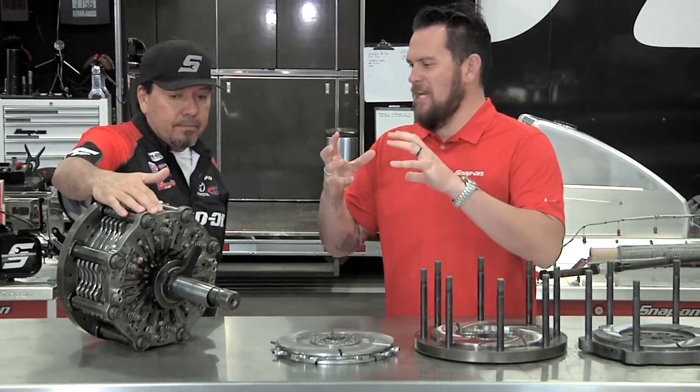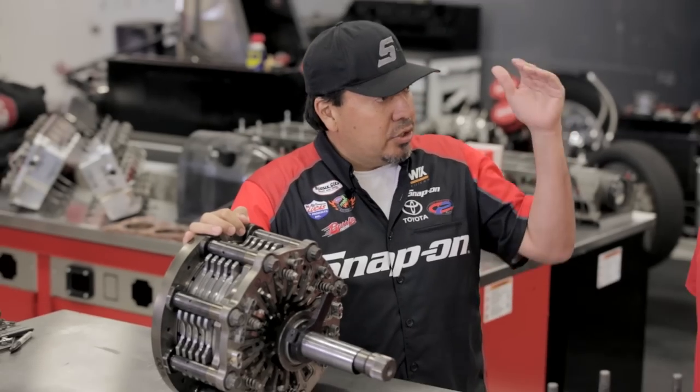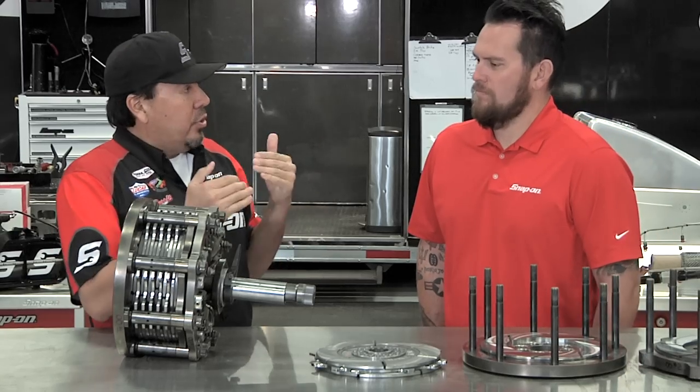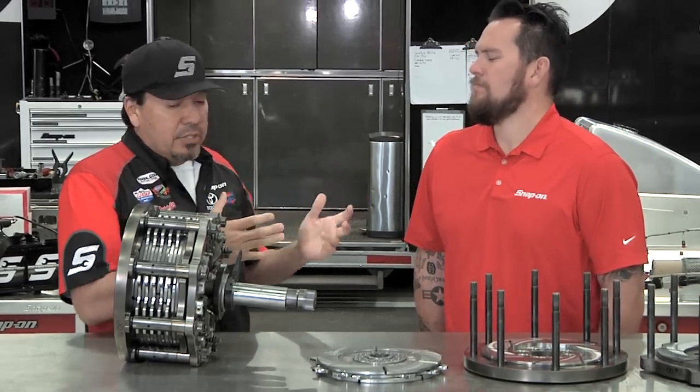Well, it starts with clutch discs, but then it becomes one cohesive unit. At what point are you fully engaged? About half-track on a really good run, but if you hear the engine pull down, that's usually when it's achieving lock-up. The sooner you can achieve lock-up, the faster you'll go. Of course, you have that smoke-in-the-tire scenario.